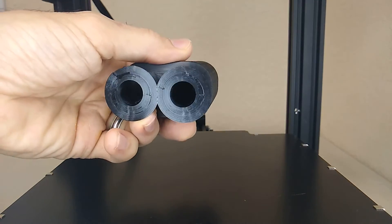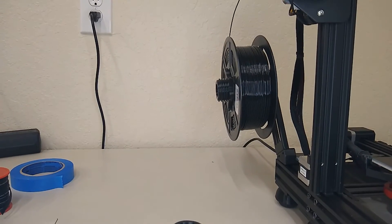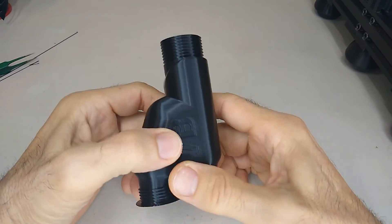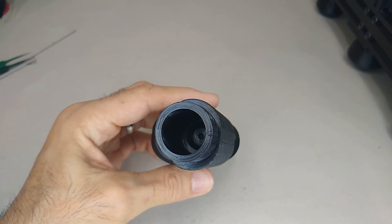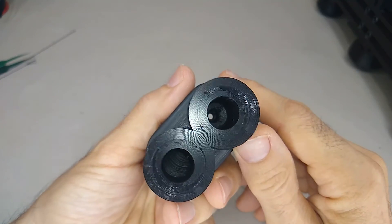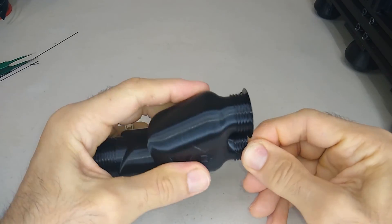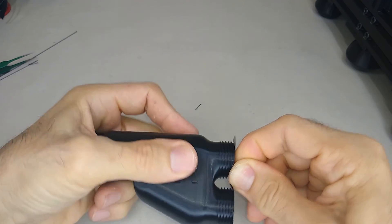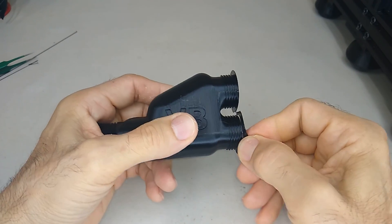The print is done, let's check it out. I was having problems with this — a lot of stringing issues with this batch of Sunroof filament, not sure why. But now this is super clean — perfect. That wraps up this video. If you're new to the channel, consider subscribing, turn on your notification bell, and leave me some comments. I love reading the comments and I'll do my best to get back to you as soon as I see them.